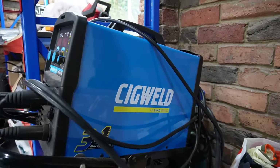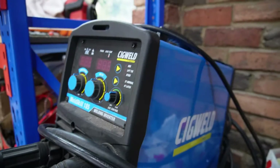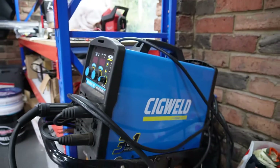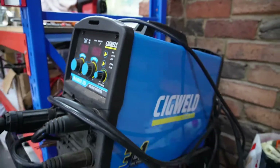For those looking for a cheaper machine to start, this is my first welder — the Sigweld Weld Skill 185. It is a DC welder and with a few optional extras it'll also TIG steel pretty well. It just can't TIG aluminium.